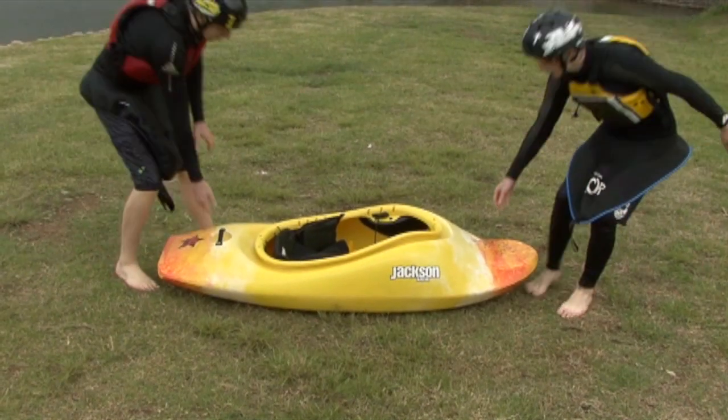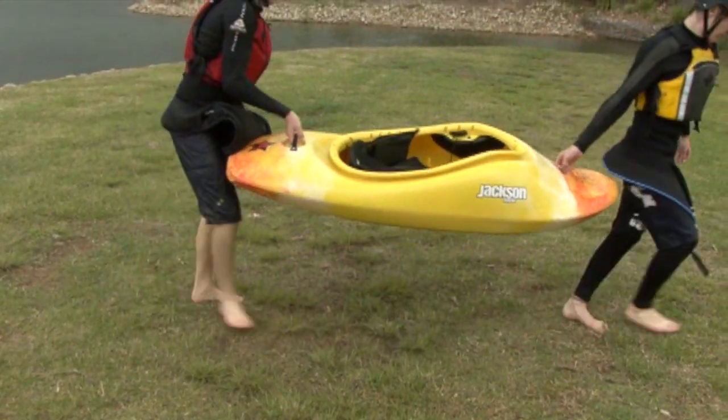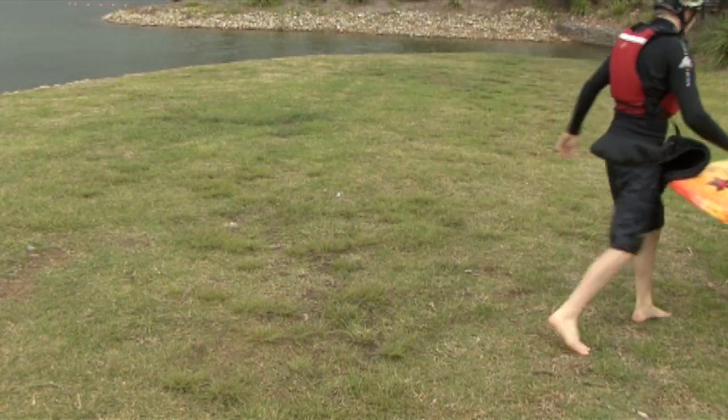Firstly, the easiest way that we can move a boat around is for one person to hold the grab loop at the front, and another person hold the grab loop at the back.